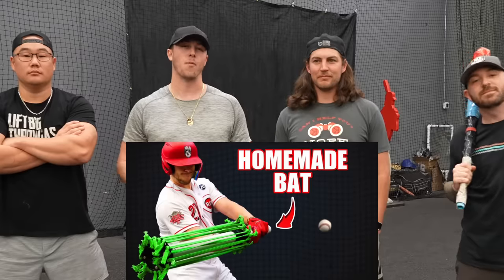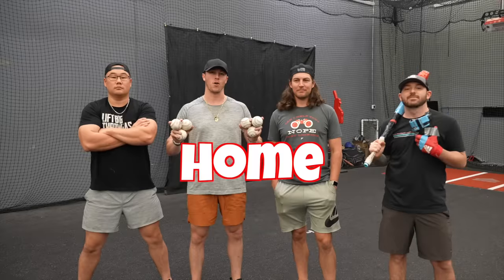We've made homemade gloves and homemade bats, and you asked for it. It's time for homemade baseballs.